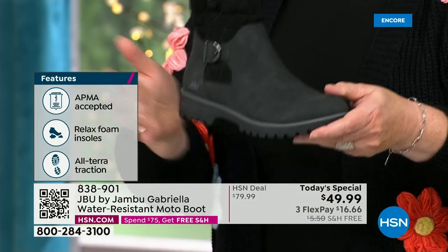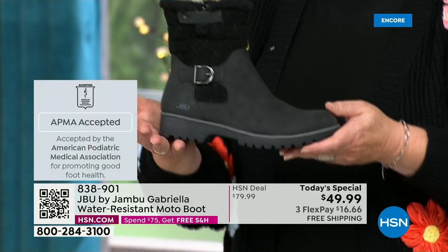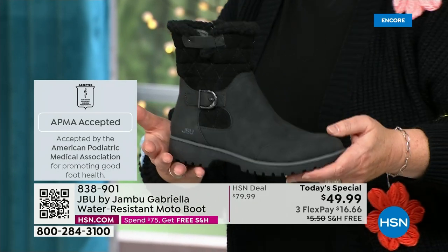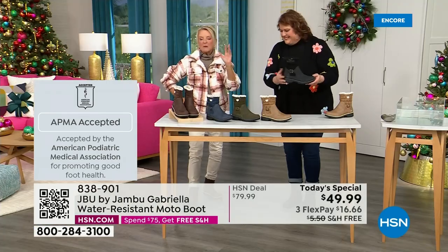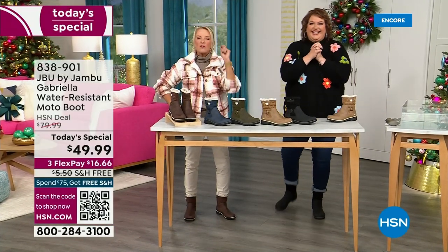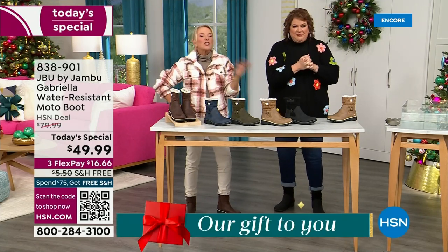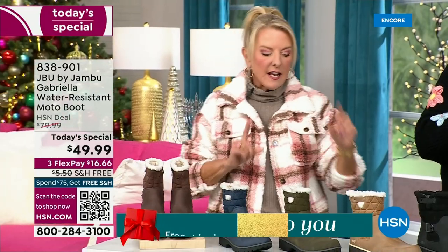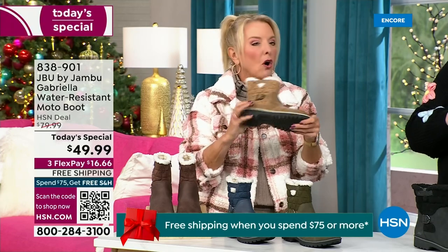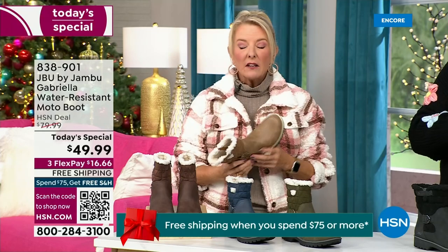She's got it all, and one of the best values we have ever done for a winter boot. We're ending 2023 on a high note — the shipping and handling is now free. We have three flex, which means spread your payments out over three months with a major credit card. They even have a beautiful All-Terra footbed on this. Look at the flexibility — it is wildly lightweight.